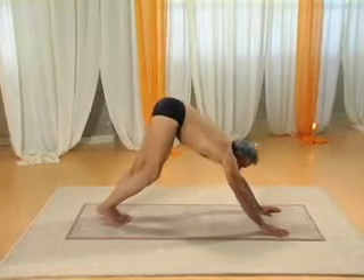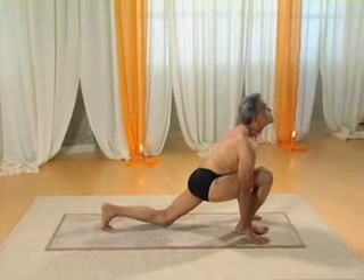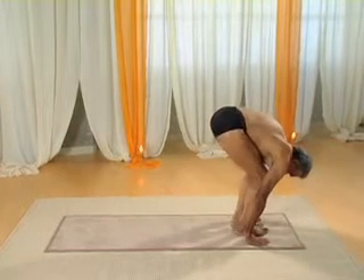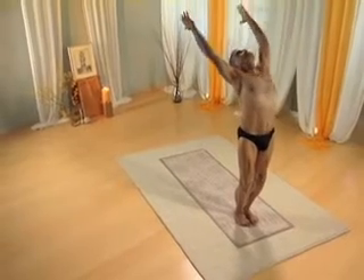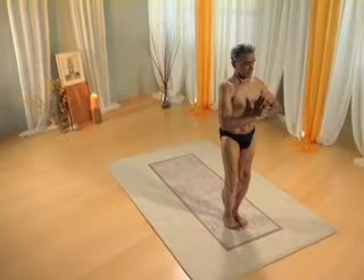Right leg forward into the lunge. Left leg forward into forward bend. Inhaling, arms overhead, arch back. Exhaling, extending with hands in prayer.